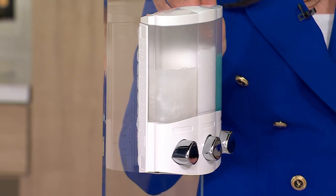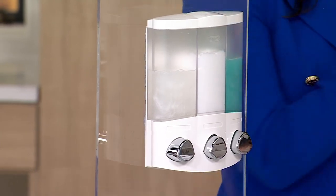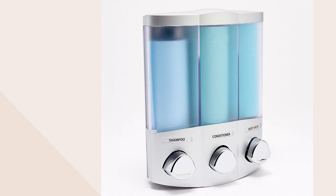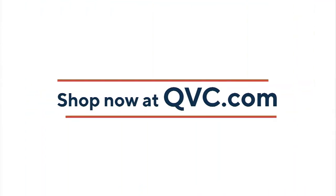We're wrapping up here. Lillian Ilyev, great job, first time on Q — we'll see a lot more of you. If you want to pick it up, the item number is V83265, and that's $13.33.